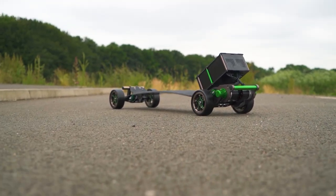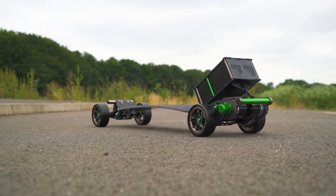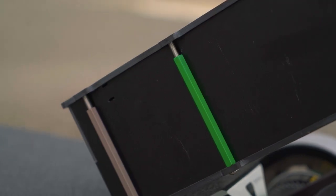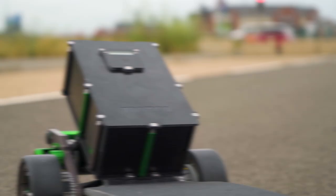Firstly, let's address the battery box. It's called a Beast Box, and it's made from panels of 2mm glass fibre. It comes in three different sizes, and it's on the back of the board.